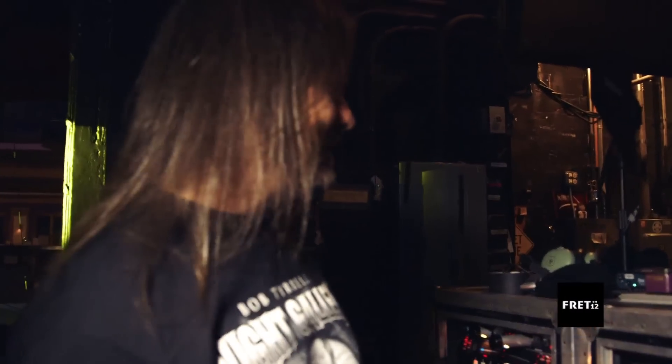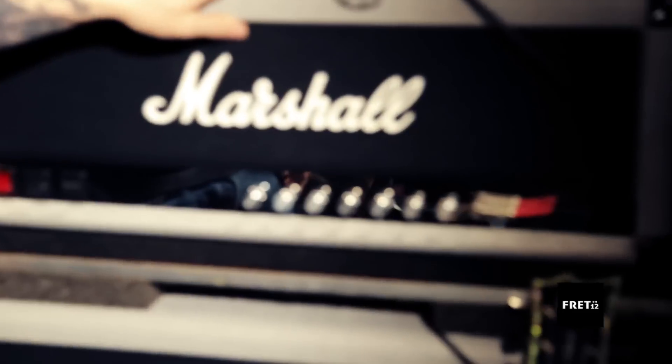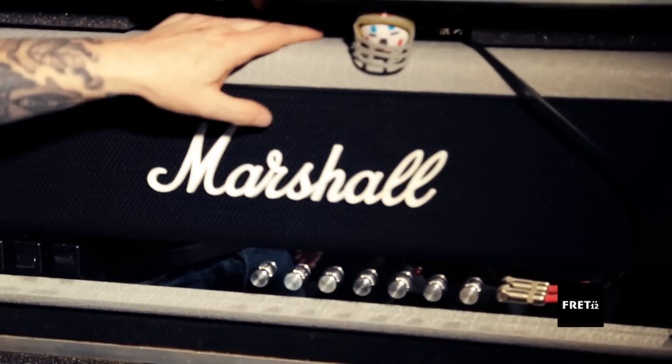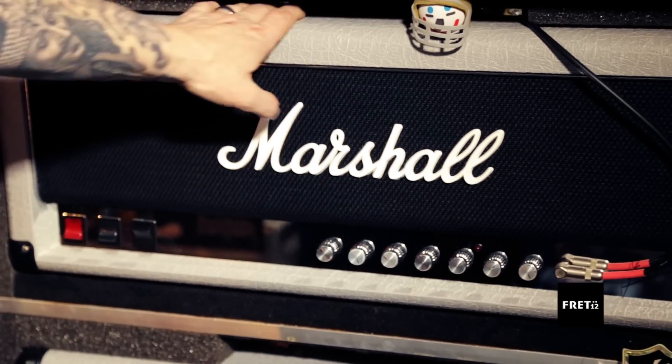Alright, this is my rig. It's a lot of shit, but it's really quite simple. Warren knows more about it than I do, except I got the new Marshall Jubilee series reissues — first show with them tonight. Incredible amp. It's like Angus Young on steroids.